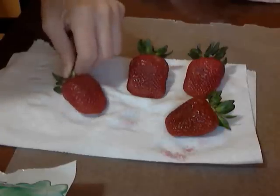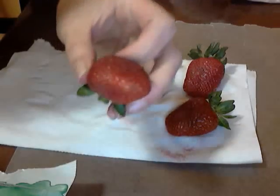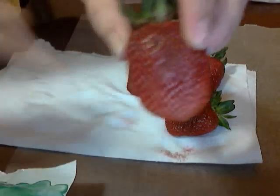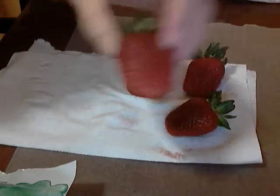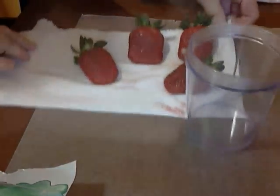The first thing you're going to need is four washed and dried strawberries. I try to get the ones with kind of a turtle nose instead of really sharp points. You'll also need a thin glass, or you can use a coffee mug, and candy melts, which work really well in the microwave.